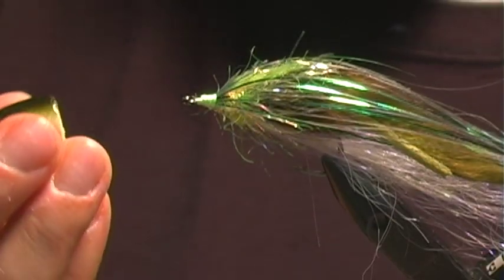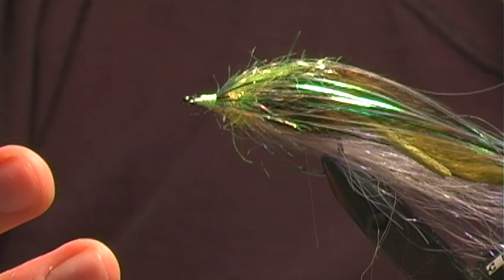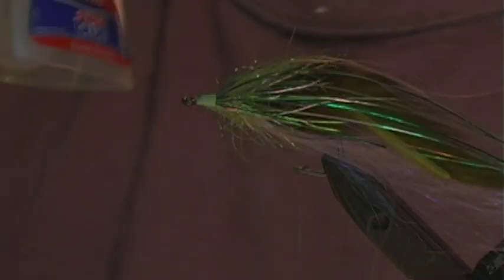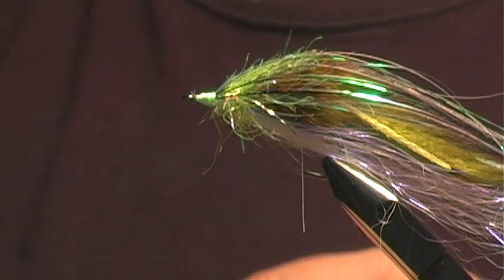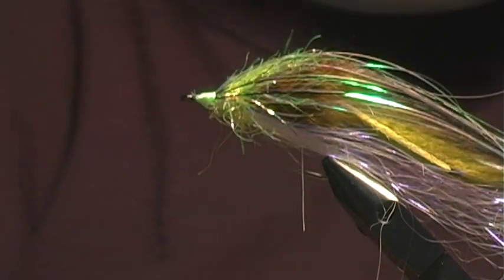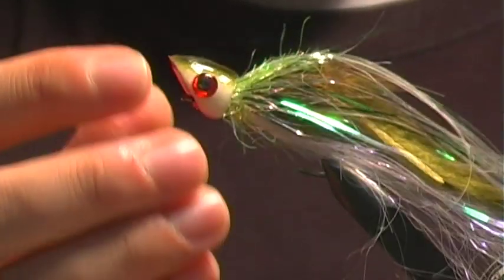The last piece is applying the foam head we created. In order to do this, you may need to ream out the hole in the popper a little more. I use a couple of progressively bigger diameter bodkins to do that. Then we grab some superglue, apply it on the top and bottom, take the popper head, and just work it on there. Make sure it's straight — there we go.